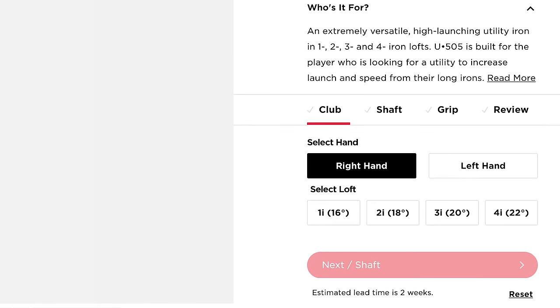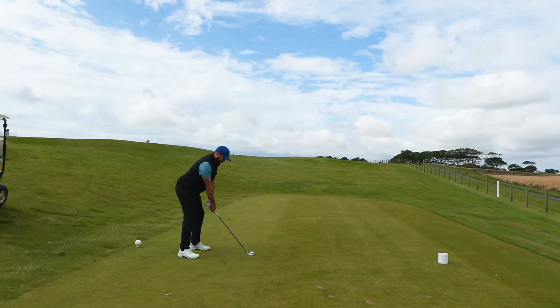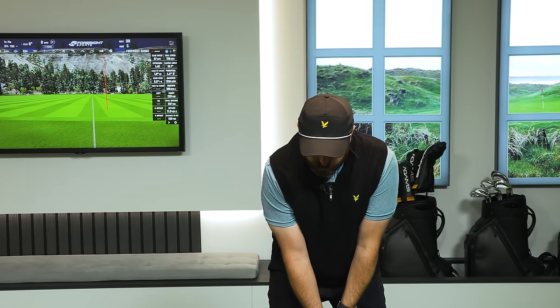When I first started hitting this club, what I was concerned about — and luckily the results answered the questions for me — is whether it had much versatility. The Titleist tagline on this club is 'an extremely versatile high-launching utility iron.' Yeah, we want high launch, but I also want it to come out low when I need it to. Over in Scotland hitting links golf, I want it really low. I was concerned because of the head shape, but I was actually pleasantly surprised.